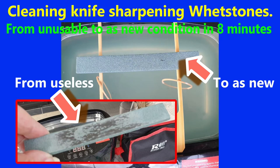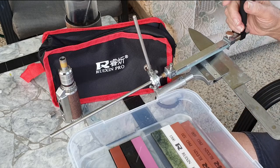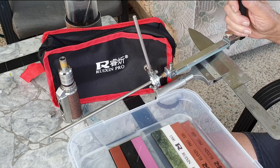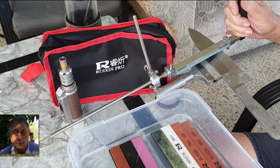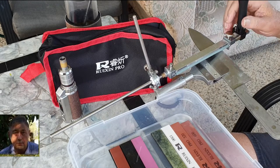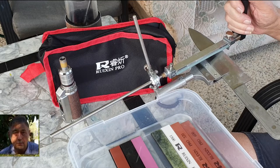Cleaning knife sharpening whetstones from unusable to as new in eight minutes. My name is Glyn Thompson. I'm a good few years past my use-by date, so I've placed a 20-year-old photograph of myself at the bottom of the screen so that you may almost see who I am.